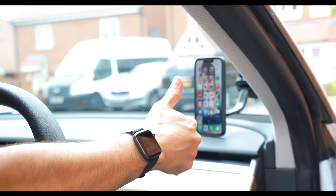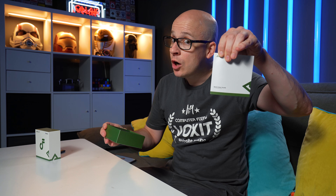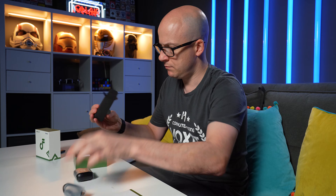Now, on to the pièce de résistance — the true wireless headphones. So in the box we have a quick start guide, some protective material, a case, a cable, and some buds.